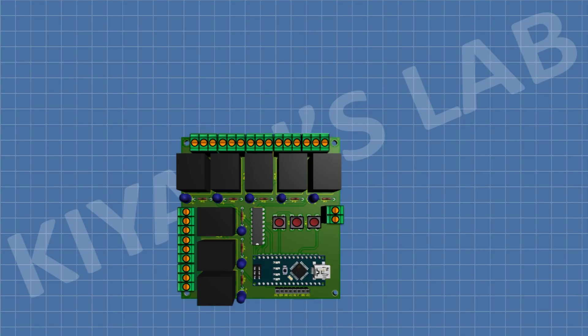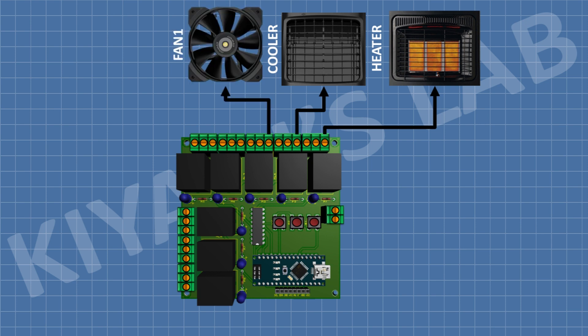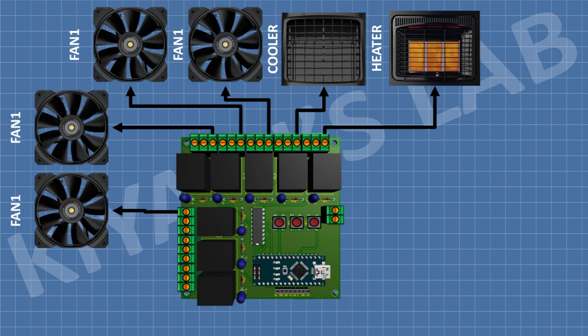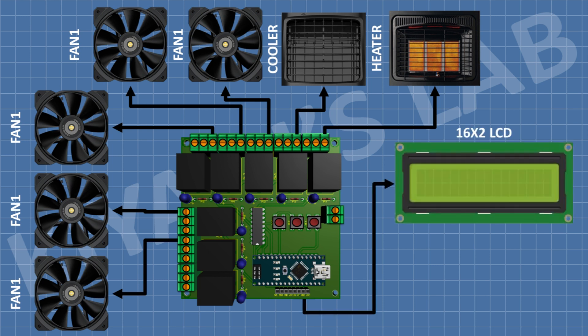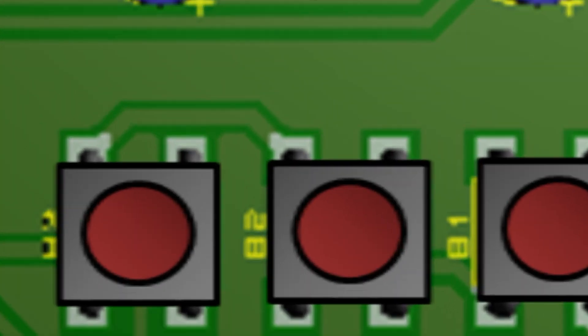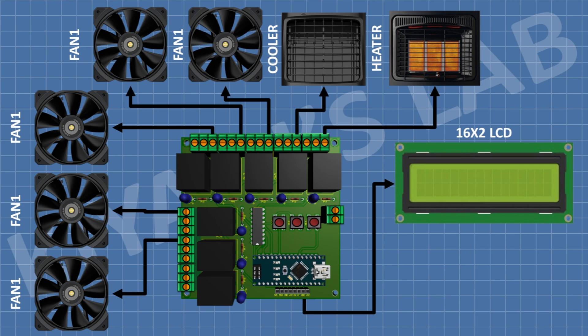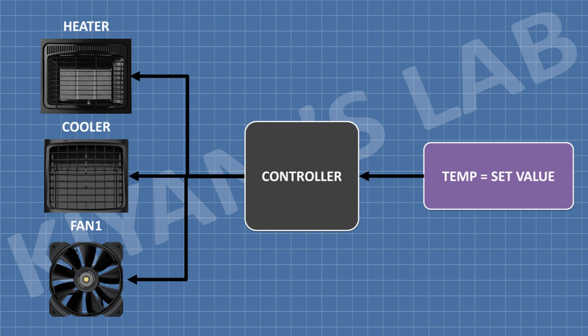First let's see how our environment controller is going to work. A heater, a cooling pad with a water pump, and five fans can be connected to the output of the controller. Relays are used to drive these devices. The controller has an LCD screen to display the actual and set values, and the set values can be programmed using the buttons on the controller.